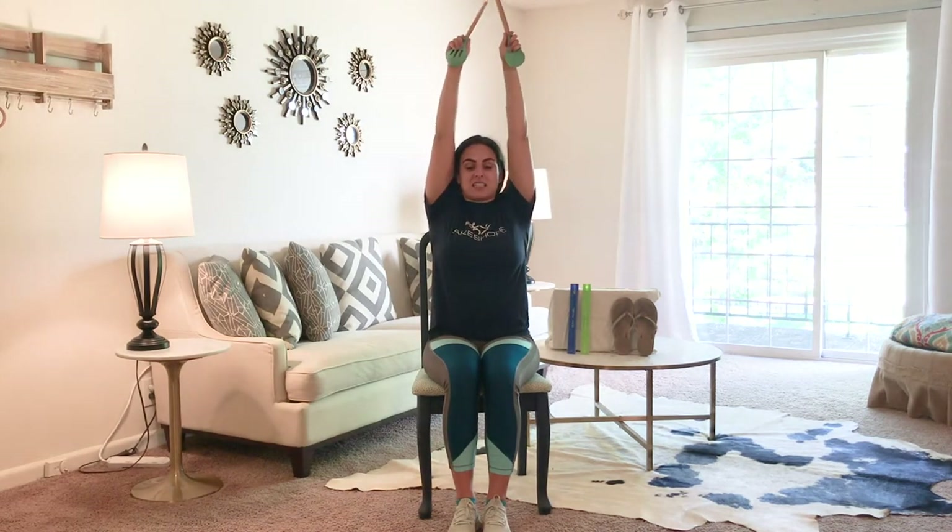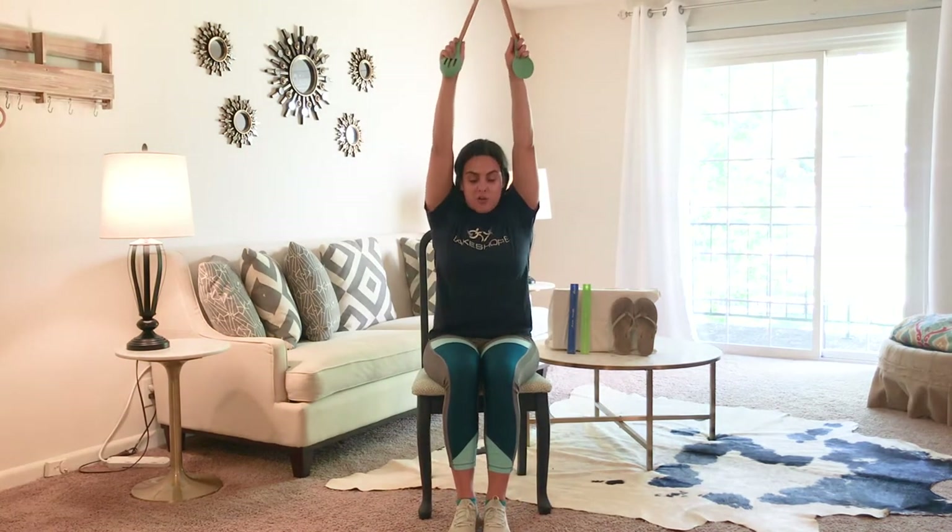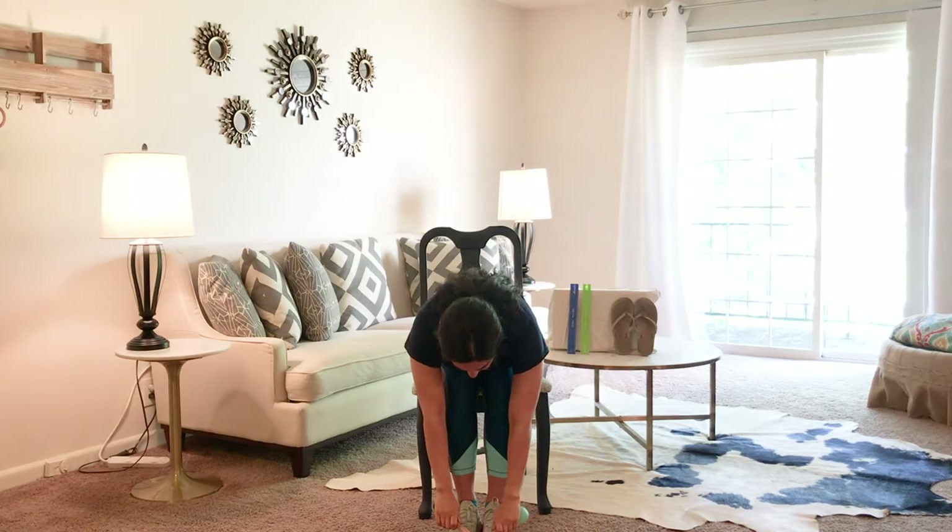Our last warm-up exercise is going to be reaching to the sky, hitting at the top, folding over, reaching to the ground, reaching up to the sky, folding over, hitting at the ground. You can do this sitting or standing about 10 times for each movement until you're feeling nice and warm.